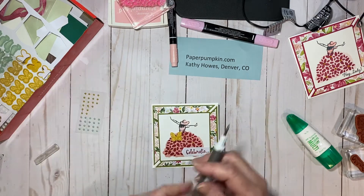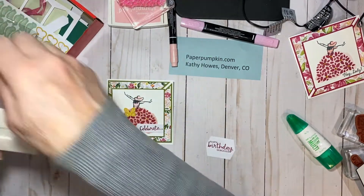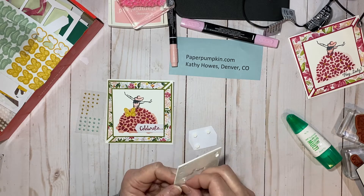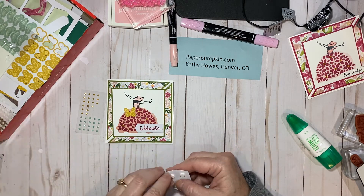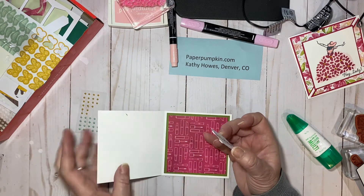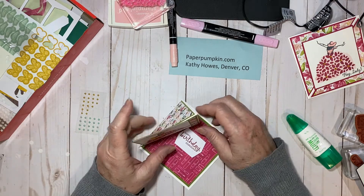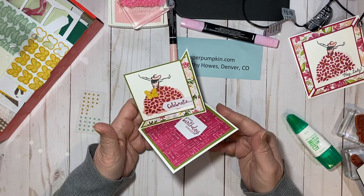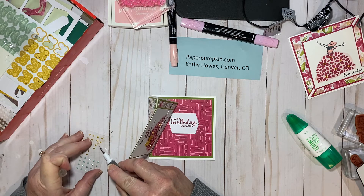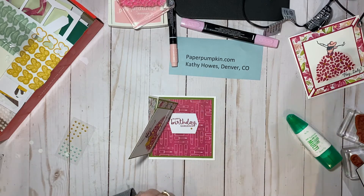On the inside, I'm going to take my sentiment and pop it up on some dimensionals — and there are dimensionals in the kit, nice little ones. I'll put some dimensionals in the corners, pull those backings off, then open the card and put that about in the center. See how cute that is? They can pop it up on their desk and have a card like that. I'll take one more pearl and put it right there — it even covers a little smudge of ink. Now very cute.